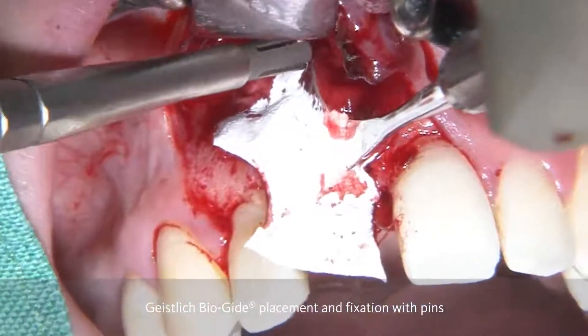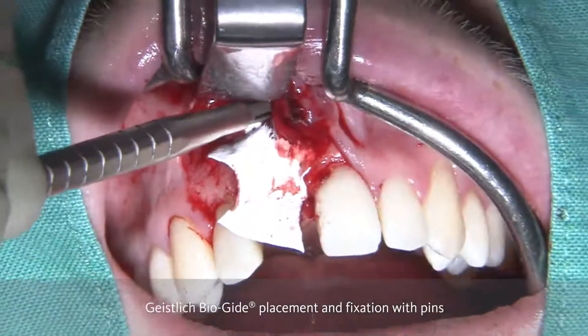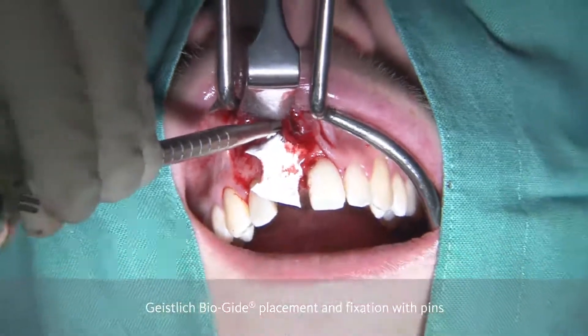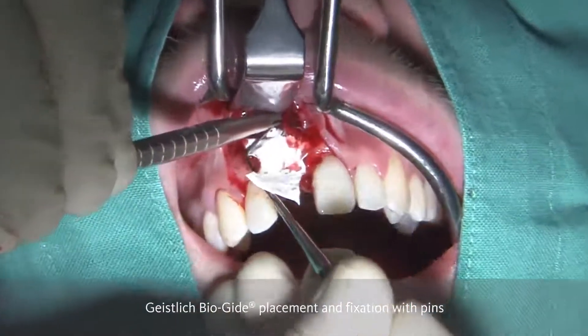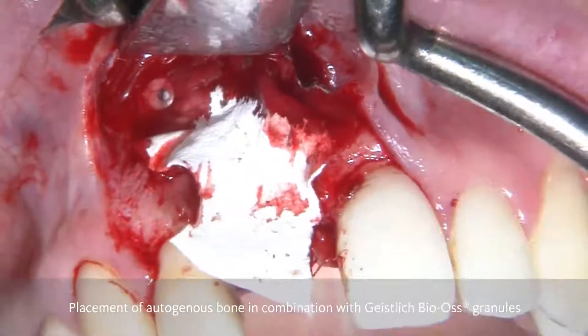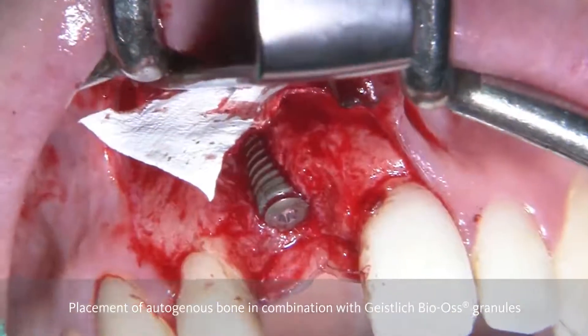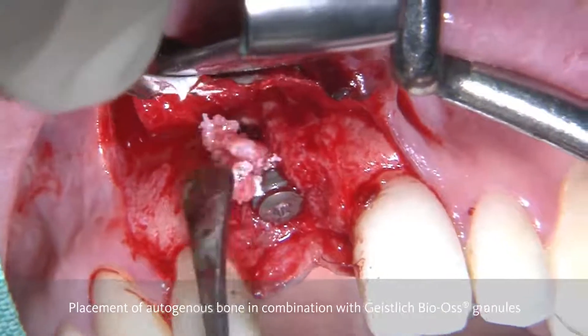In order to facilitate this process, we do multiple holes so that it is easier to find the pins. You can see here, with the pin holder and the slide hammer, we can get the pins into position. This procedure is of utmost importance in order to stabilize the membrane, but also the graft material later on.